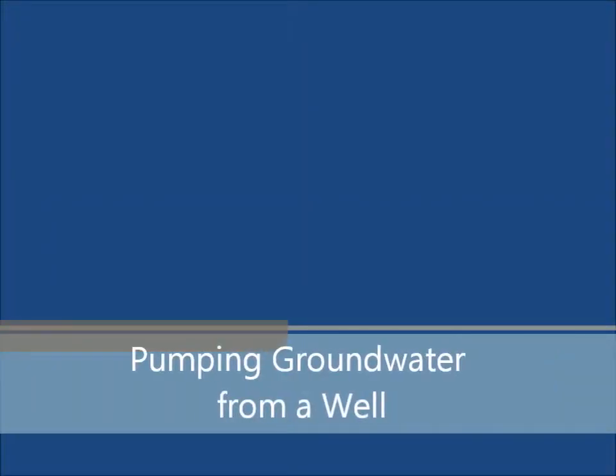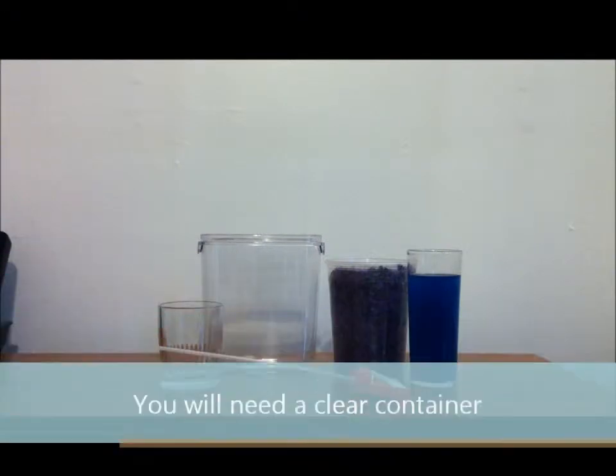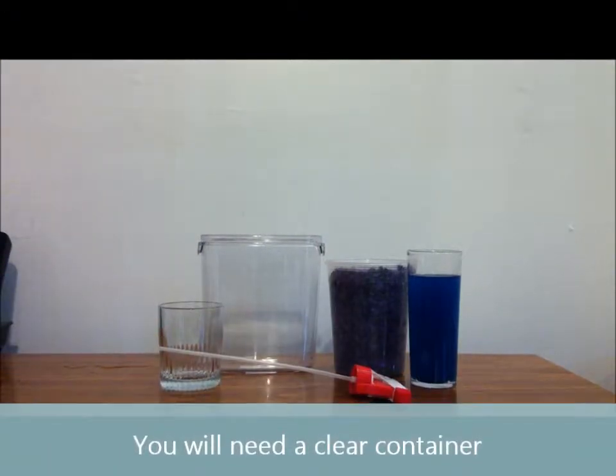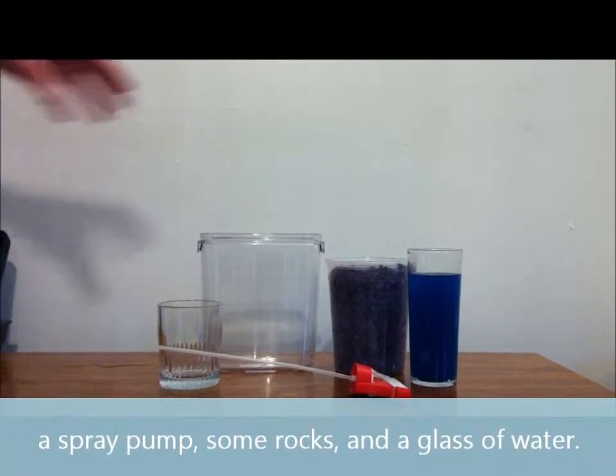Pumping groundwater from a well — an equipped production. You will need a clear container, a spray pump, some rocks, and a glass of water.